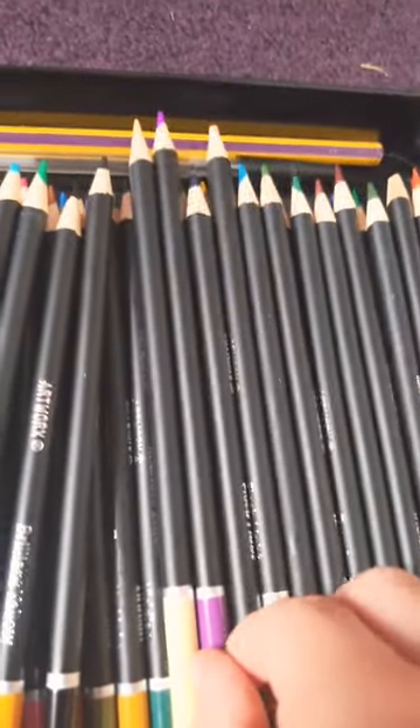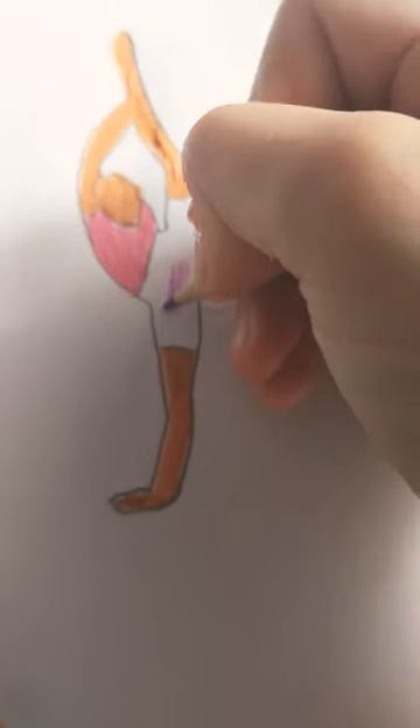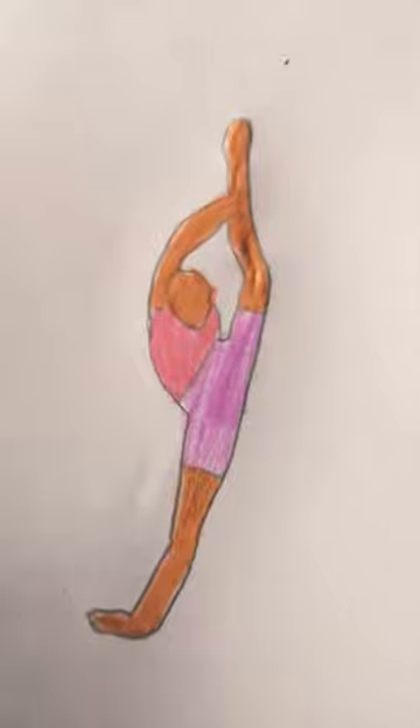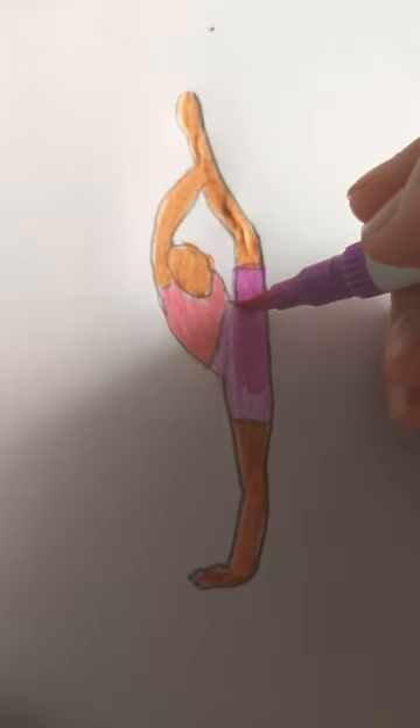I'm getting this purple because I like it. That's all done. Now I need to finish it off with brightening the lid up. How I brighten them up is by going over them with pen. Can you see how it works? Boom.